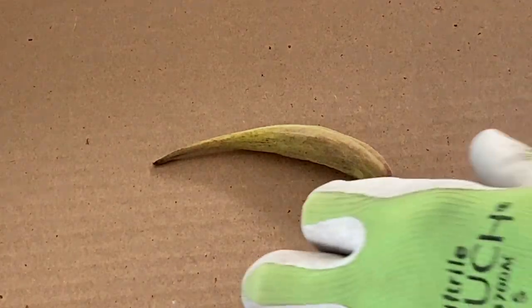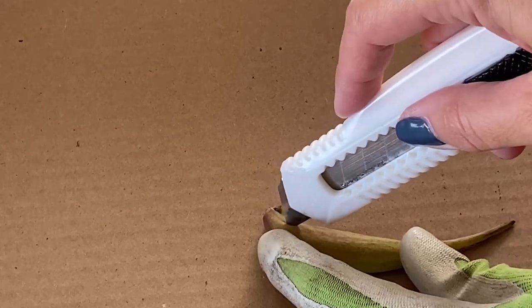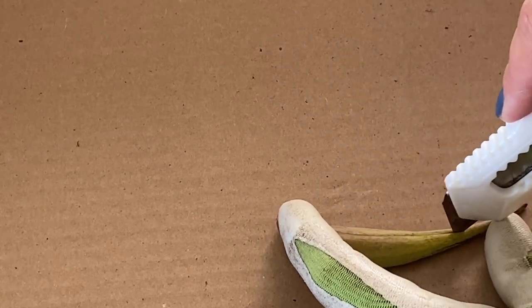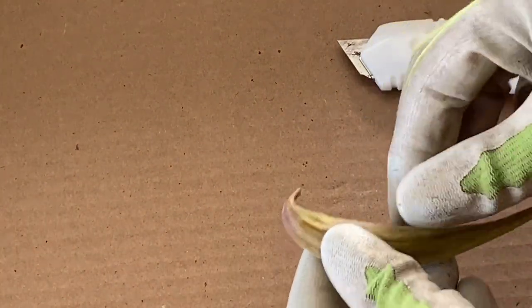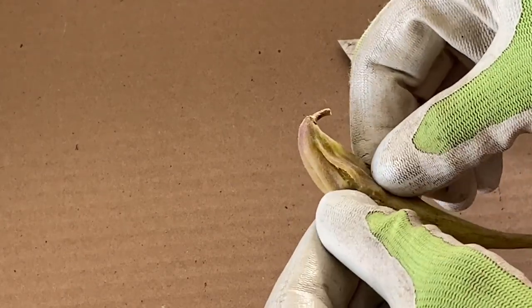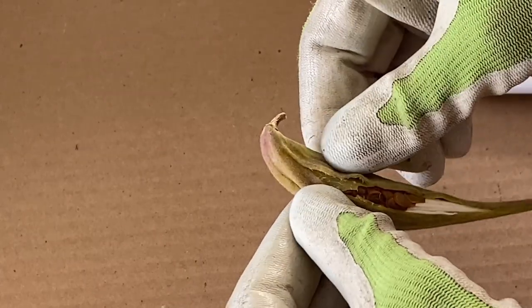Okay, we're up close and personal with my butterfly weed seed pod. Let's just see what we got in here — I'm hoping that it's seeds. Oh, that's a good sign. Yes, brown is the color you want.